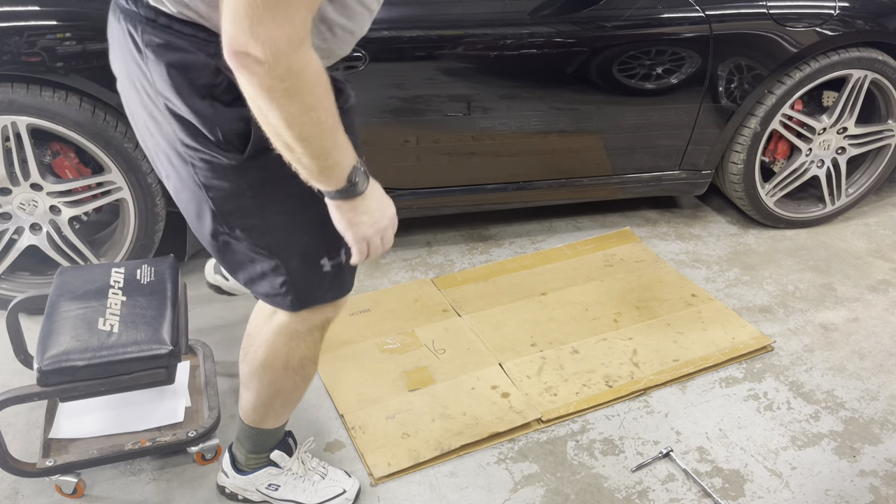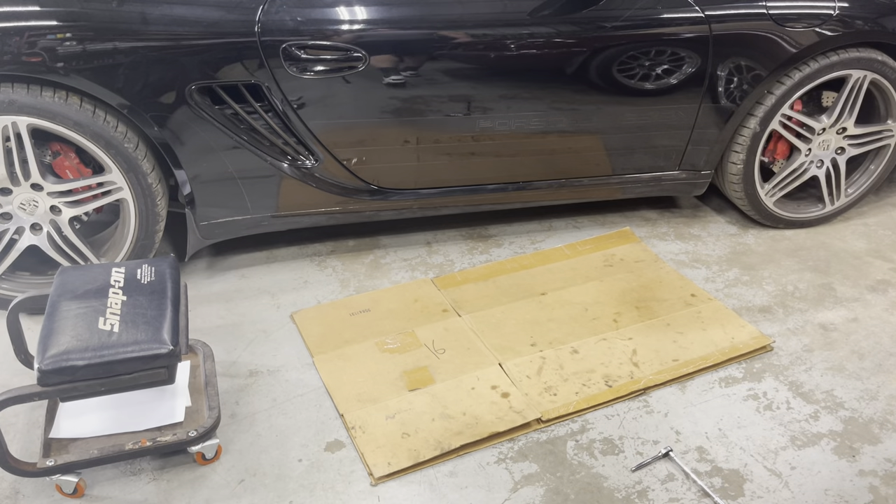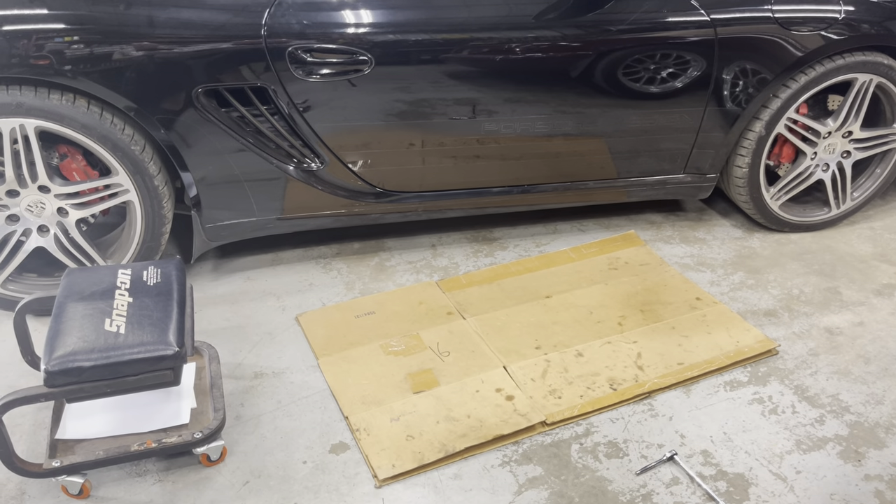This door glass adjustment procedure works on the 996, 986, 997, and 987. I don't know about the 981s, 991s, 992s, or 982s. But this works up through — it came in some Boxsters up to 2012. Anyway, hope that helped. Thank you.